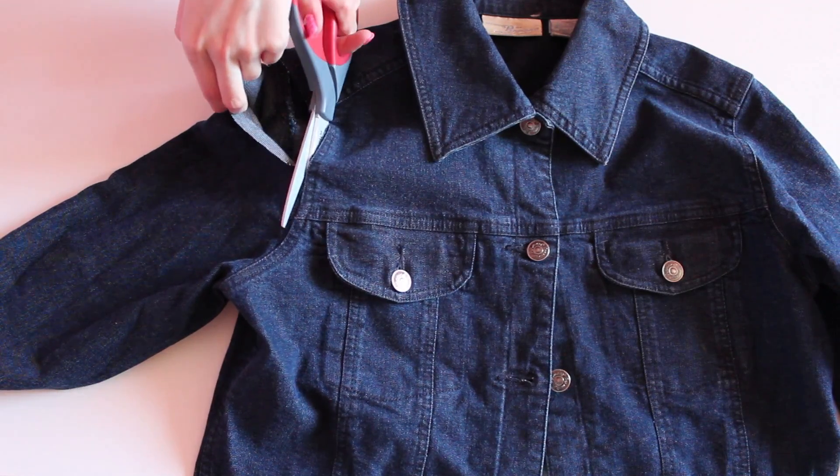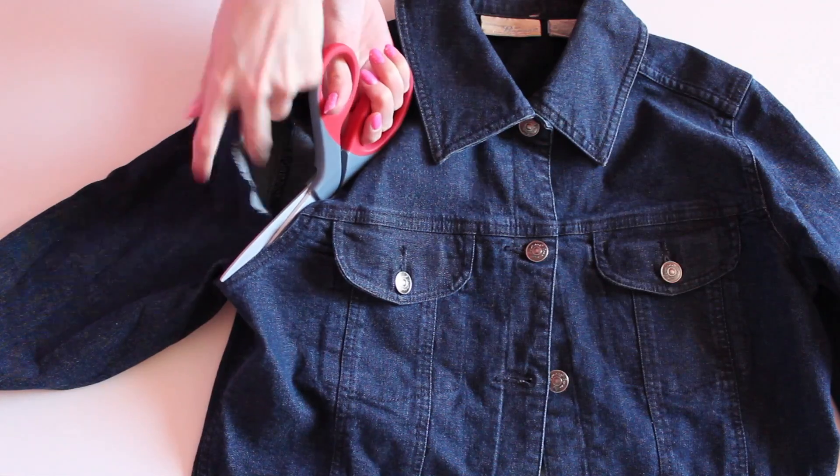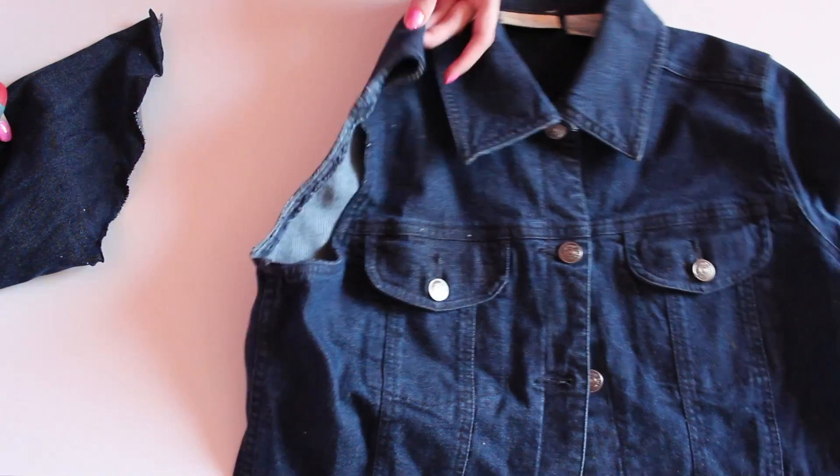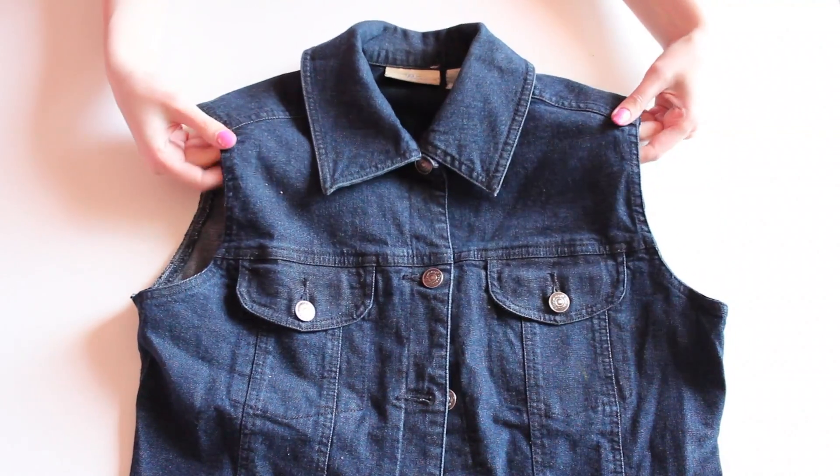So step one is to cut the arms off of the denim jacket, following along the shoulder seam. You also want to be sure to remove all tags or washing instructions that might be on the inside of the vest.